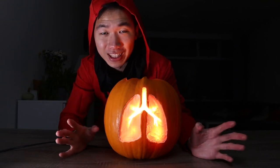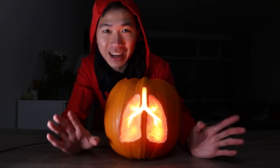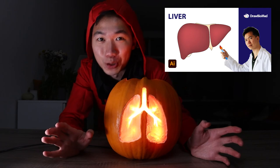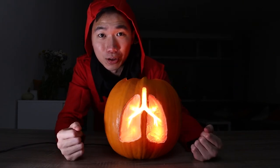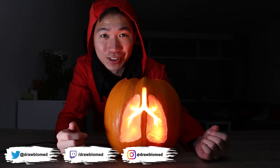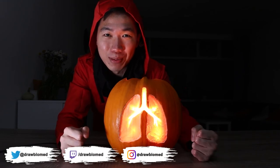I highly recommend you guys just put whichever organ you want on your pumpkin, take a picture, and send it to me — I love to see that. Usually I draw medical illustrations in software and on paper, so this is a Halloween special. Make sure you subscribe to my channel so you get to see the regular ones. Please give a thumbs up and happy Halloween, everybody.